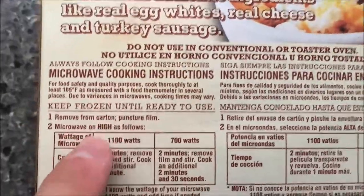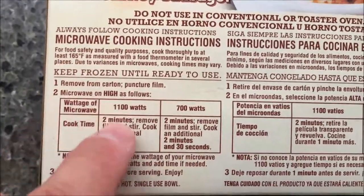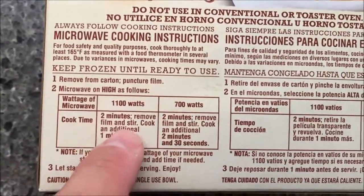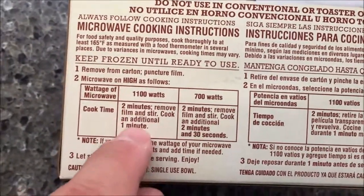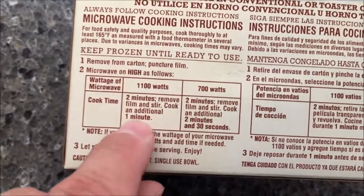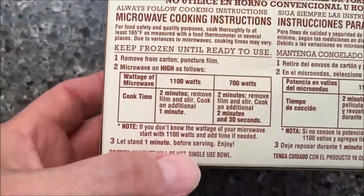Keep frozen, microwave, puncture film. I've got a pretty decent microwave here, so you do it for two minutes, remove the film and stir, and then do it an additional minute. Completely remove the cover, stir it up, and then don't put the cover back — cook it for another minute.